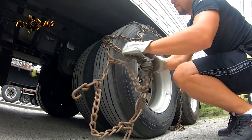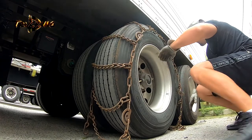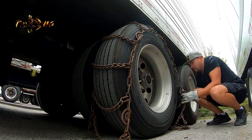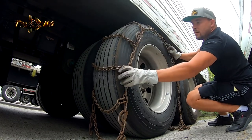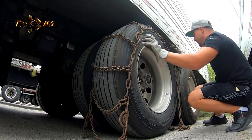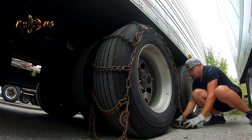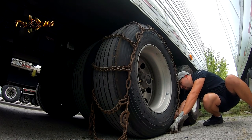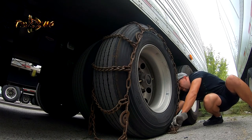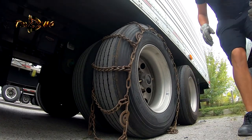So we are spreading the chains — just make sure all the locks are open. Put it under the trailer tire.